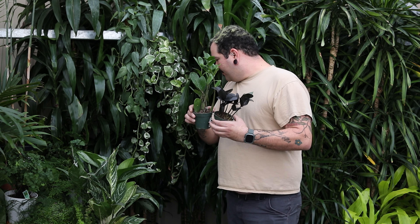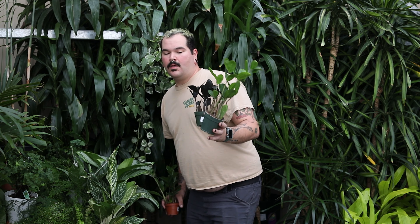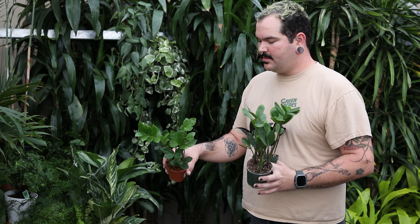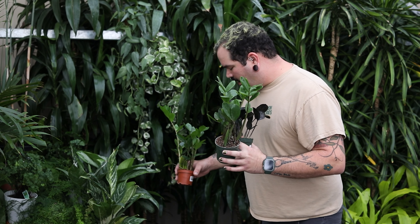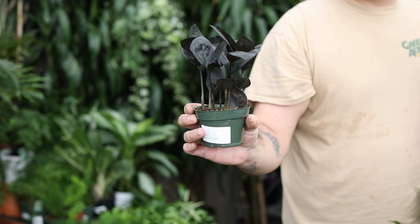They come in a lot of different varieties. I have a couple of varieties here. We have your classic original ZZ plant, the Zamioculcas zamiifolia, and we have a bunch of fun new cultivars as well. This is the Oscura, similar to the Raven.